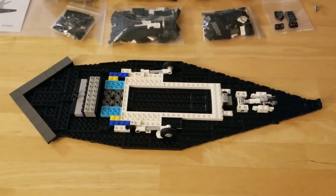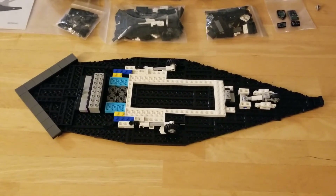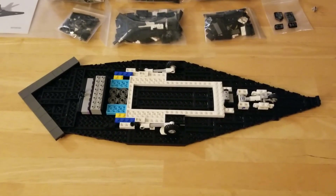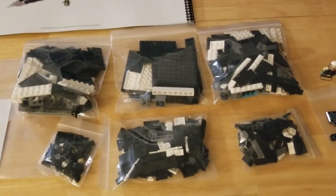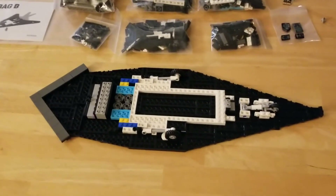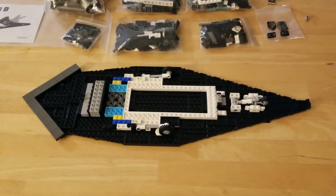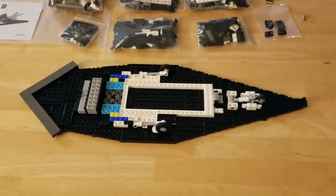I mentioned my BrickLink store — I'll put a link in this video in case you're in the market for any LEGO parts, minifigures, accessories, or what have you. I do run a BrickLink store. I'm going to keep this another very short video. Come back to you soon with Bag B and two more bags after that. All right, Chris Rosani signing off — thanks for watching!